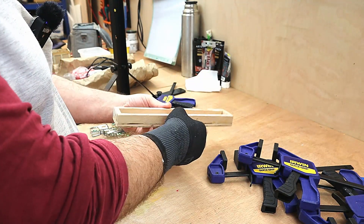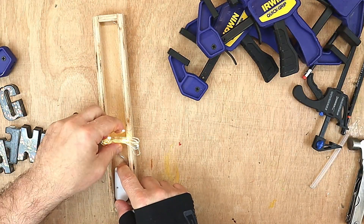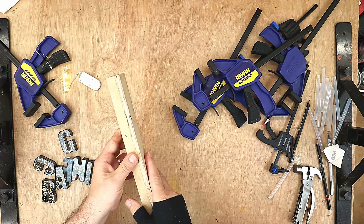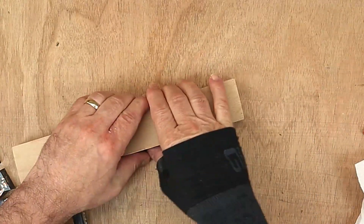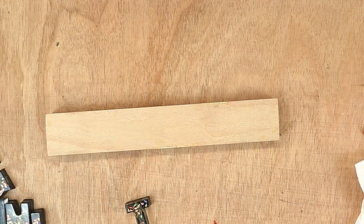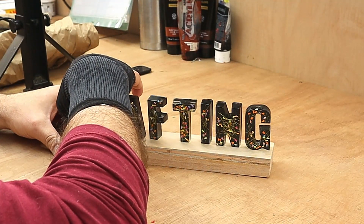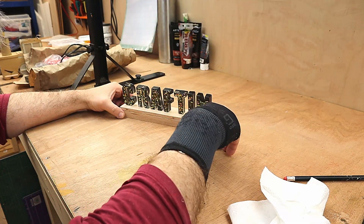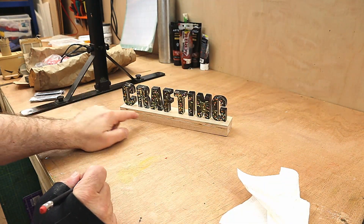That's all nice and rigid now — it's not going to go anywhere. The little box will let me put the light through, and I can access it easily to change the battery. I'm going to sand this down everywhere, give it a really good sanding, then drill the holes for the lights. Once it's sanded and smooth, I need to decide where to put the letters. It says 'crafting' — I want them fairly central, and I'm going to do it by eye.